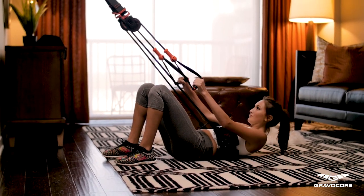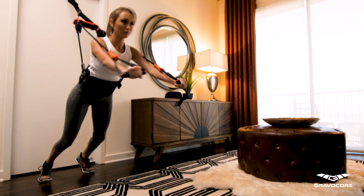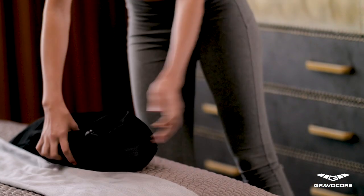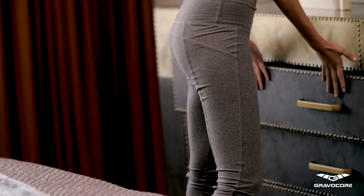Because of its compact size, Gravacore is absolutely ideal for travel, which means that no matter how busy you are, you can get a world-class workout without even leaving your hotel. Once you're done with Gravacore, simply put it back in its convenient carrying case and easily store it away until your next workout.